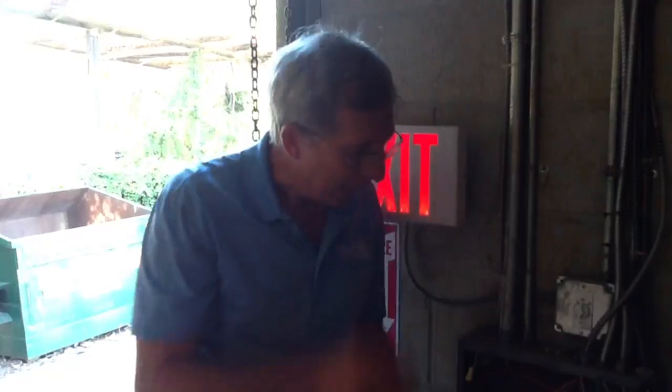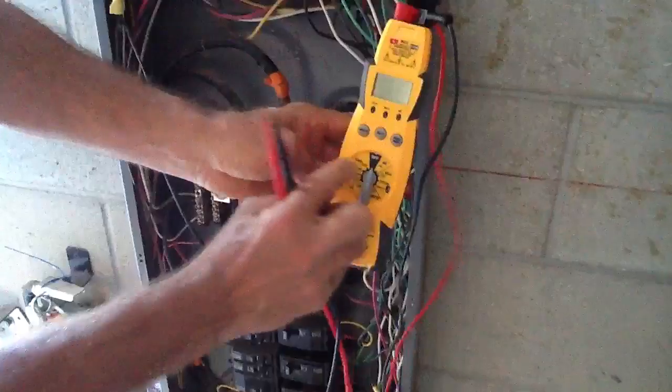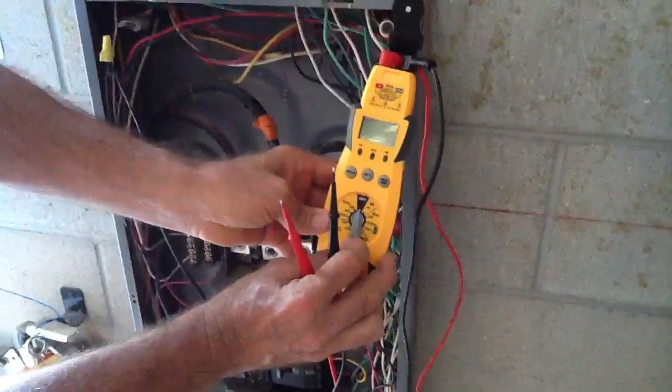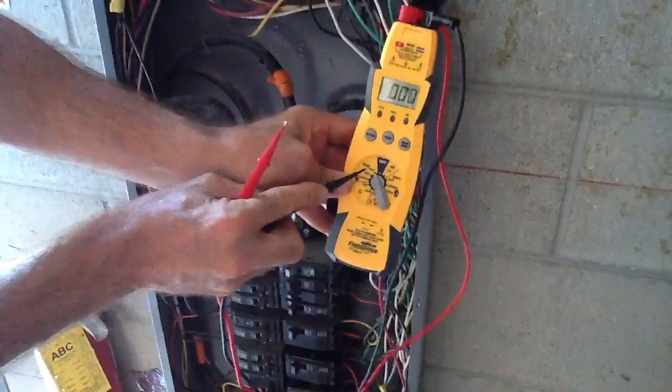I'm going to demonstrate here on this particular panel. It's not marked correctly, but we'll talk about it as I do it. I'm using my Fluke meter, which is a versatile tool both for air conditioning and electrical. I'm going to put it to volts AC, and my voltage should be more than 200, so I'm going to put it on 600 volts AC.